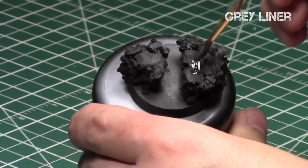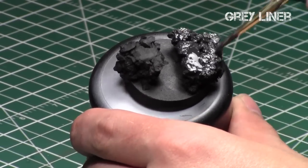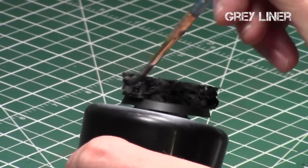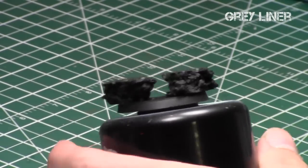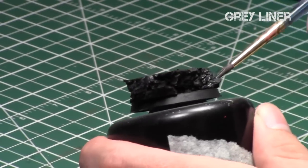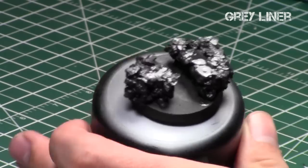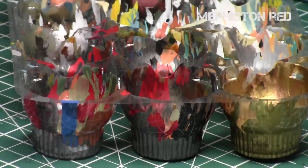We'll start with grey liner applied to all of the rock to give it a grayish, dark tone rather than black. The reason parts will still be black is because I'm applying this to really the external parts of the cork. If you want to protect your cork, I recommend applying a satin or matte varnish to the rocks after this step to prevent the cork from breaking off and exposing the real cork color underneath the grey liner. When it's dry, it's time to start working on the lava part.